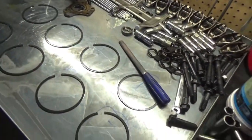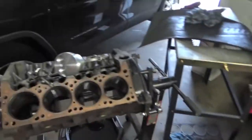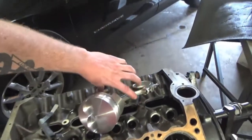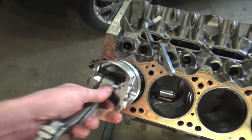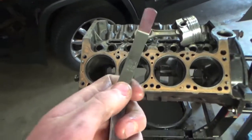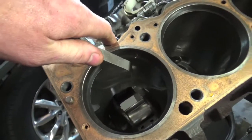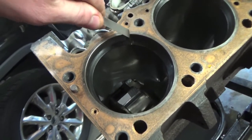To set those piston ring gaps, you first need to lay out every single cylinder and gap the piston ring according to what cylinder it is in. Take your piston ring and set it in your cylinder, then take one of your pistons and push that piston ring down to get it nice and flat. Then take your feeler gauge — I'm running 24,000 on this top ring — and just slide it right in between that gap. As you can see, it's a nice tight fit, but it does fit.